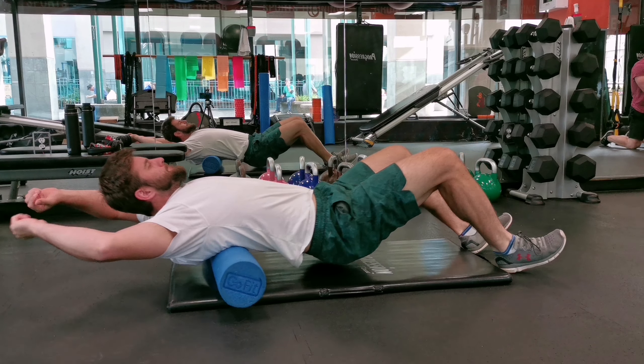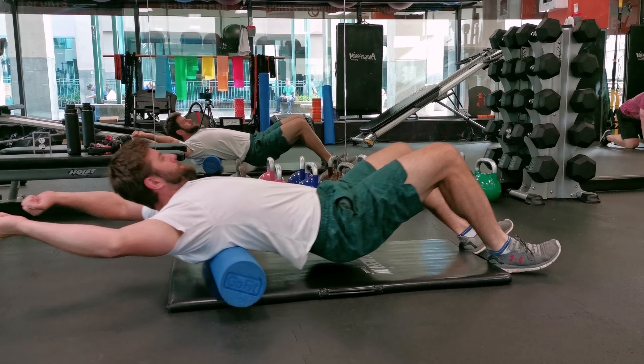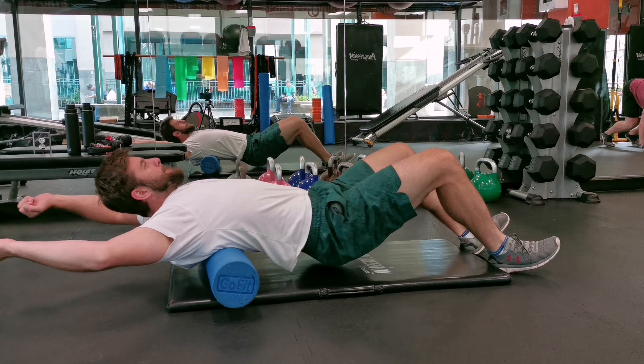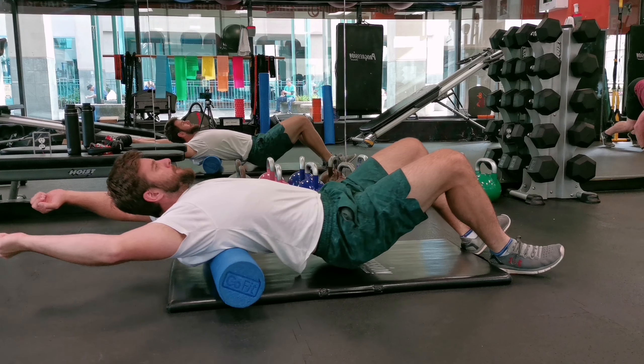Lay down on a foam roller with your upper back. Raise your hands up above your head and roll up and down your muscles around your scapulas. This will increase blood flow, improve range of motion, and reduce soreness. Foam roll only on your upper back — do not go down to your lower back.